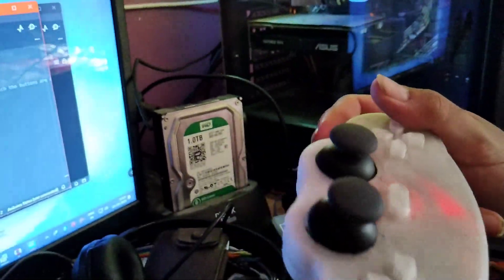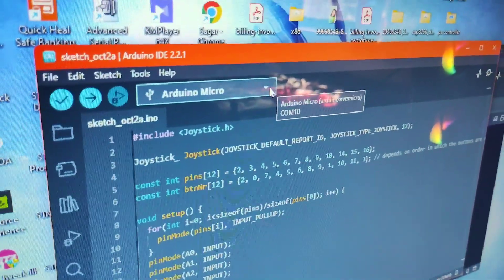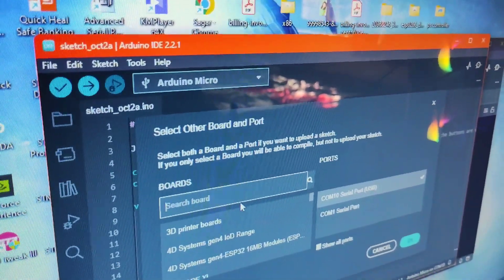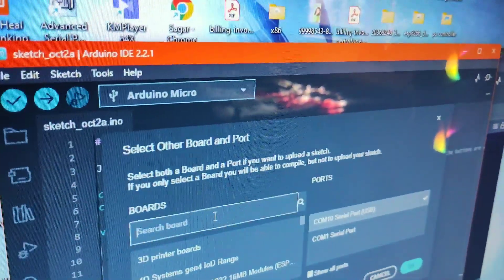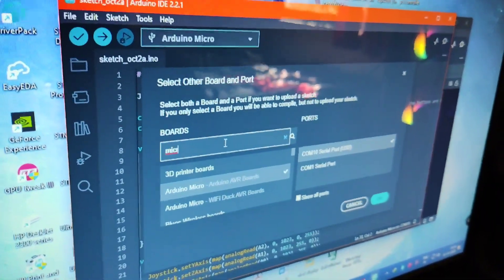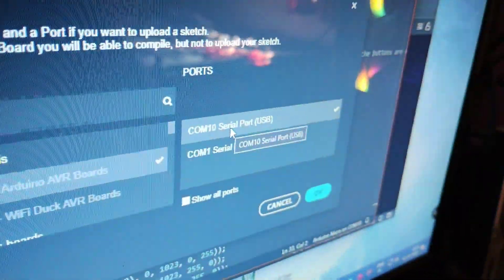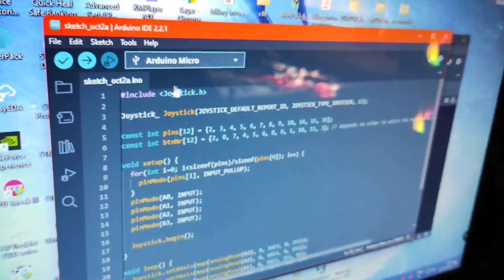You can see that the remote looks like it is working. In this software, click on this option to choose the board, or you can choose the board from here. Search for the correct board and after that just click OK.